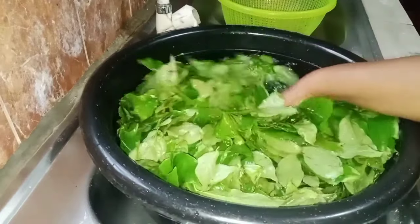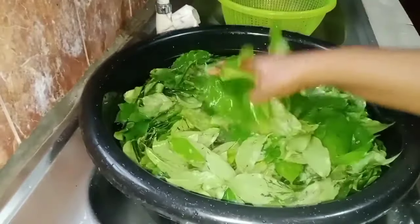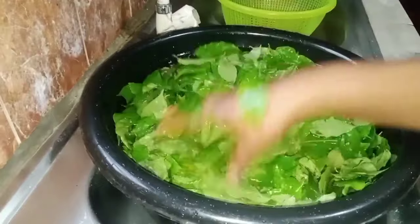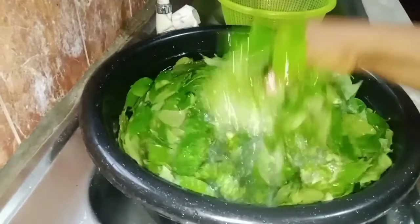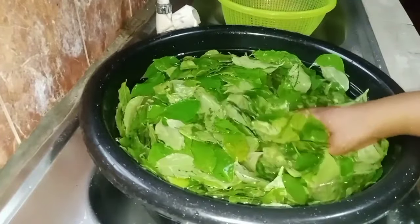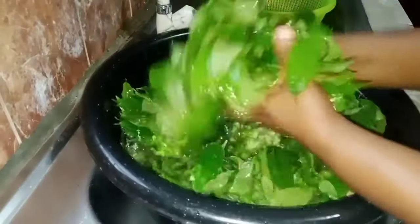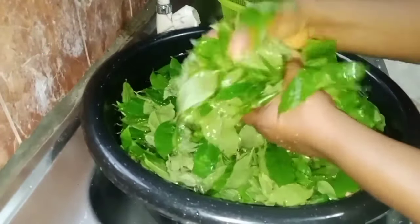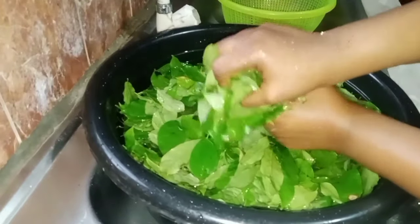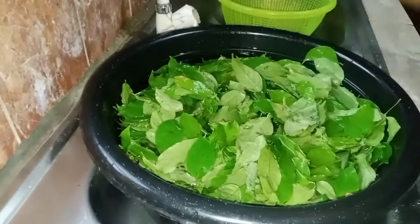This is the afan leaf and I'm washing it. I've washed it — this is the third time. I want all the sand to go out; I want it to be free from sand. That is why I'm washing it. I'm going to squeeze it so that there will be no water, removing the excess water this way.